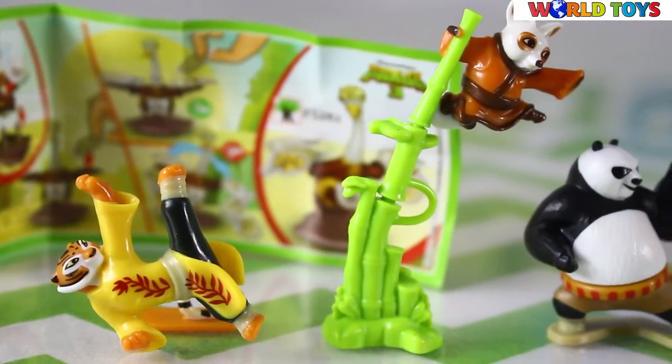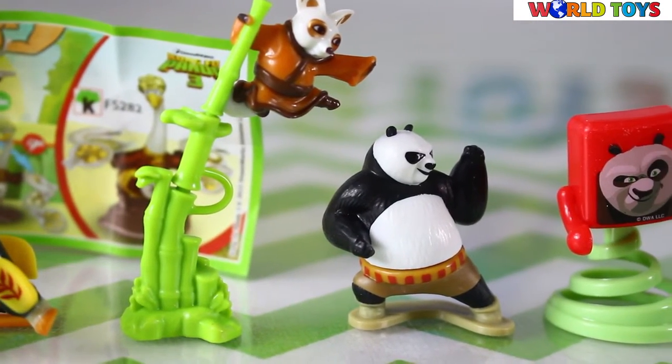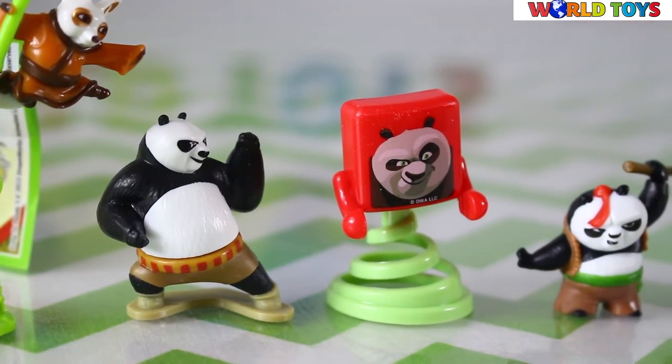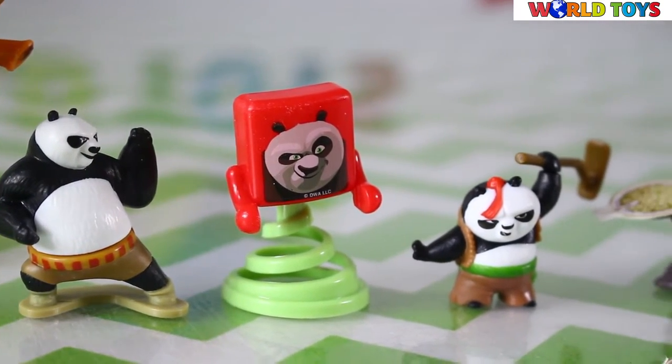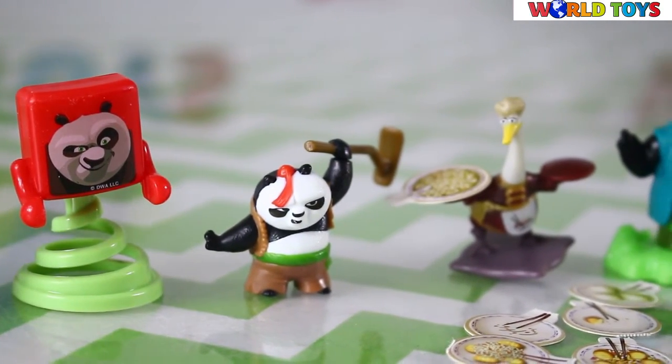This is our collection so far from Kinder Surprises Kung Fu Panda 3. As you can see, we still don't have some of them. So subscribe to our channel to see more openings of Kinder Surprise Kung Fu Panda 3.